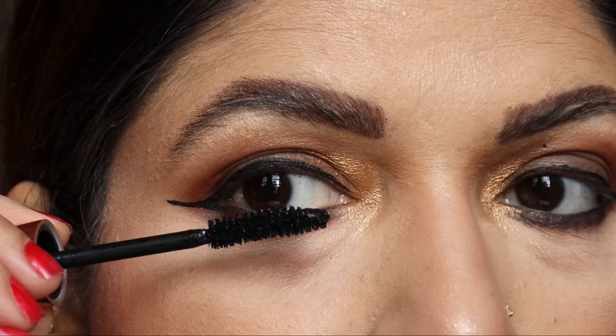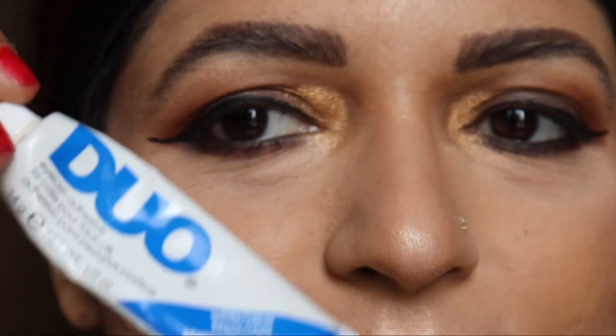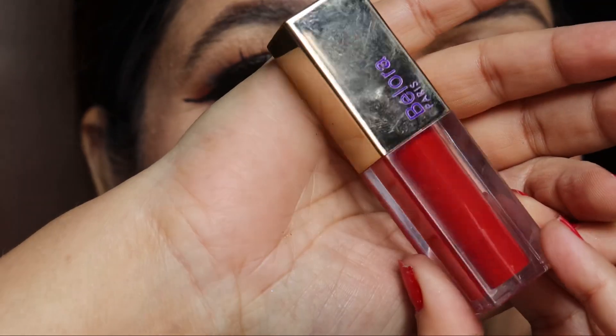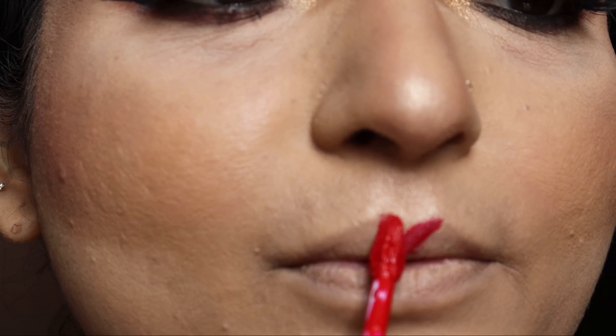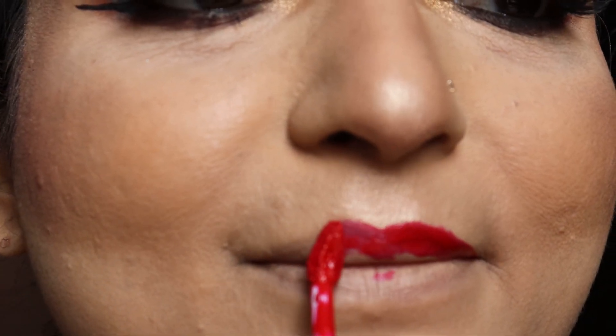I had applied that brown eyeliner on the bottom lash line. Now using the mascara and then applying the falsies — these are again PAC falsies. This is my absolute favorite red color from Ballora Cosmetics — this is their really good lip color.